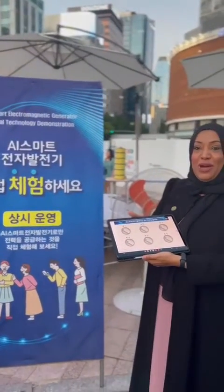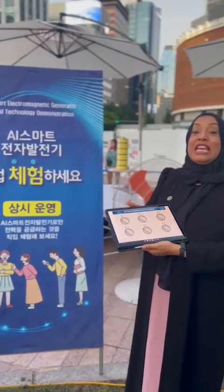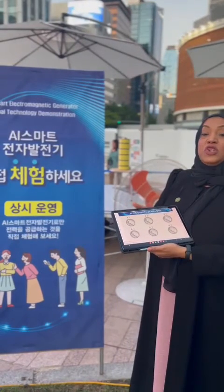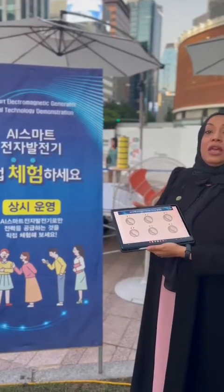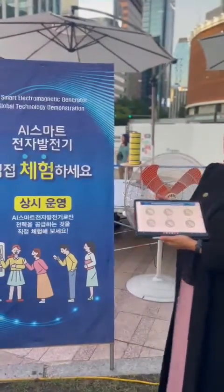Good evening everyone. We are here showing how the participants of the event can test personally and try to operate the AI Smart Electromagnetic Generator. Let's go through the experience.